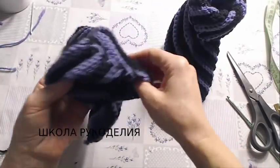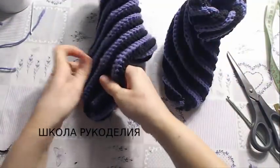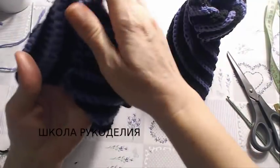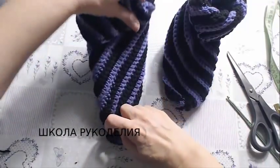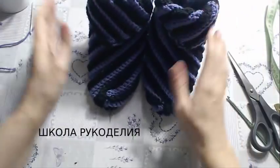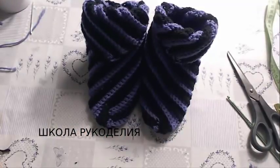А я с вами, девчонки, прощаюсь. Не забываем ставить лайки, подписываться на канал, обязательно подписываться на инстаграм. Ну и всё — вязать себе обновки. С вами была Вика из Школы Рукоделия. Всем пока-пока!